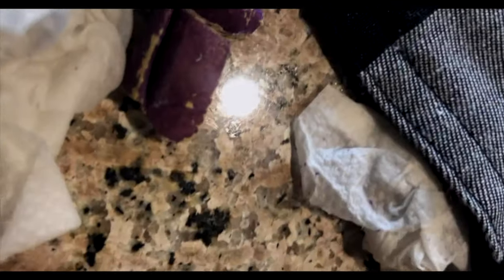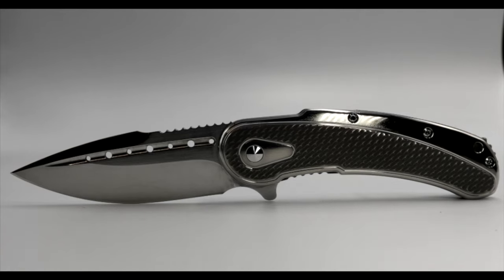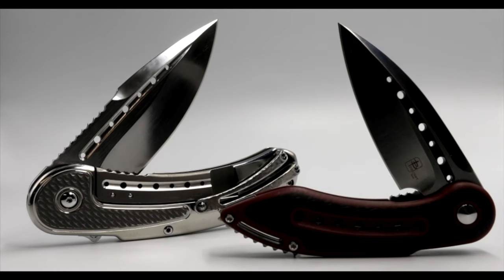As for the blade, I removed the DLC but left the coating in the Fuller. But after looking at the Fuller for about a day or so, I went back in and removed it as well, to achieve a fully high satin blade with a mirrored Fuller to play off the Fuller running along the lock bar.